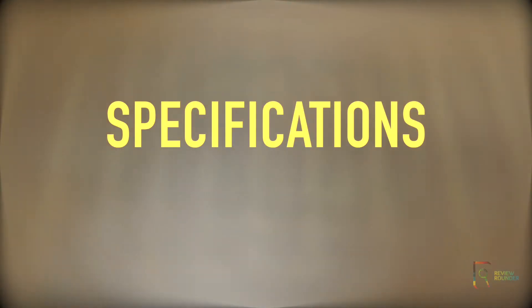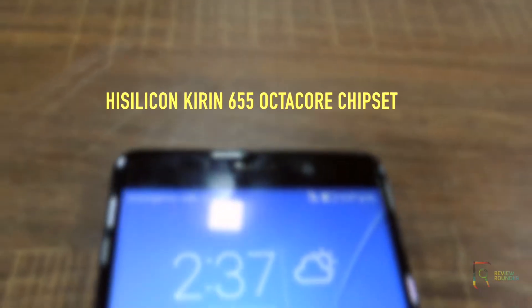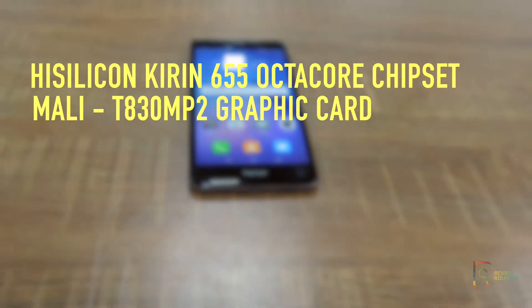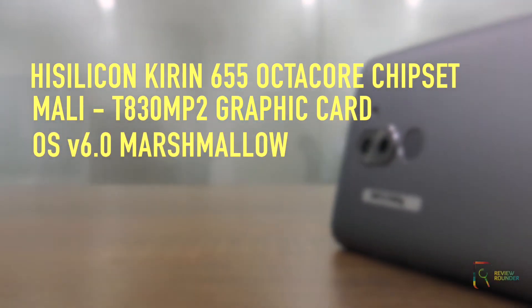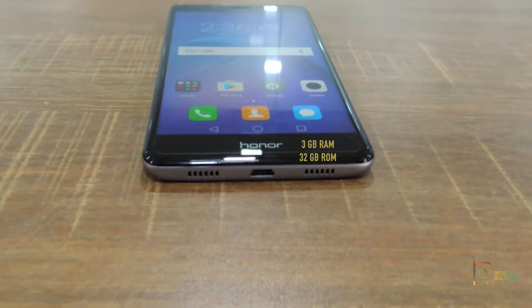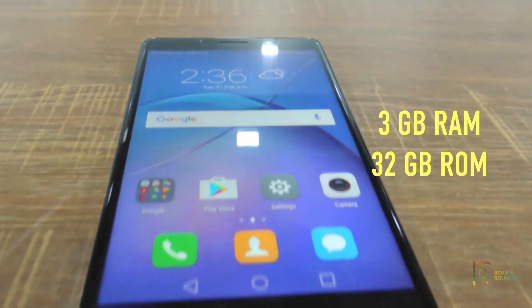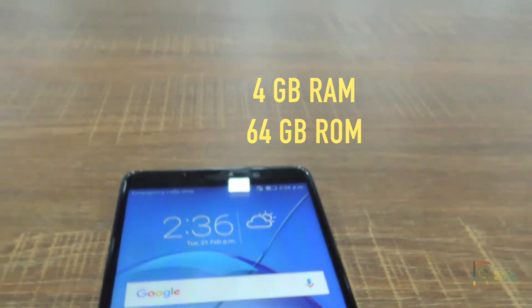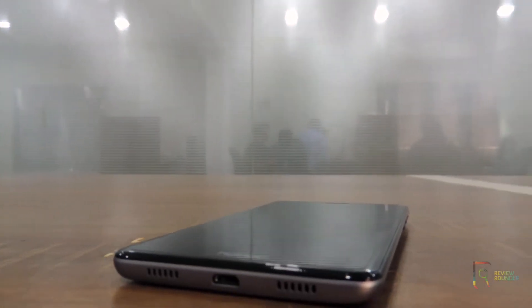Let's have a look at the specs. The Honor 6X is powered by the HiSilicon Kirin 655 octa-core chipset coupled with a Mali-T830 MP2 graphics card. It runs on Android 6.0 Marshmallow with a planned upgrade to Nougat. The model I have is 3GB RAM with 32GB ROM, and it is also available in a 4GB model with 64GB ROM. Expandable memory is supported up to 256GB.